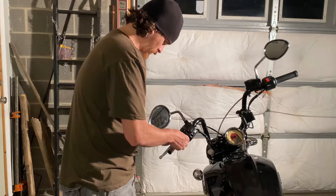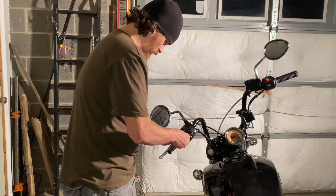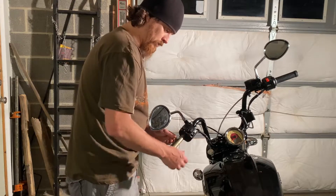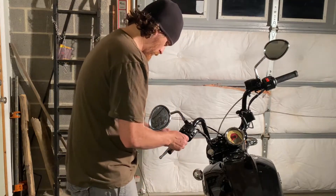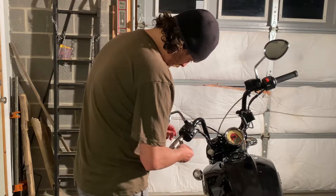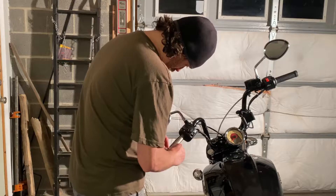The nice thing about these Avon grips from what I read is that we don't need to worry about gluing those back on. They actually have a set screw on them that we'll be using to attach to the handlebar, so that'll make it a lot nicer. This is just a tedious process, so just work on scraping it off of there.